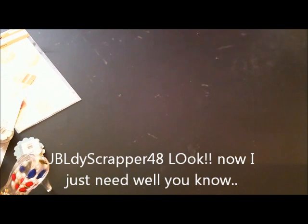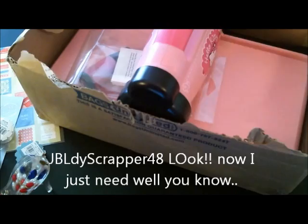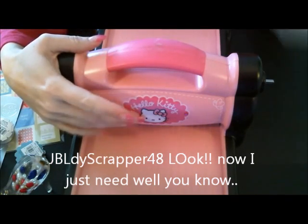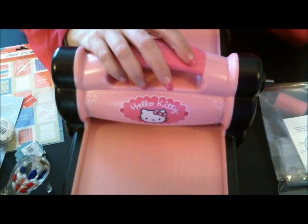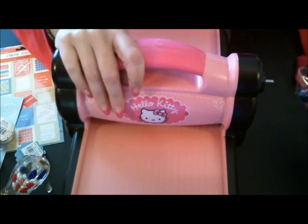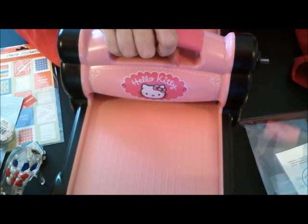Here's one thing everybody's going to be happy that I got, because they've been asking, Karen. I got a Hello Kitty Sizzix Big Shot — and it's pink! I'm not that fond of Hello Kitty, but it was pink and it would match my room, so I picked it up. It was on Get It Sold off of Facebook. So I can now get my first dies and I'll be looking for those soon.